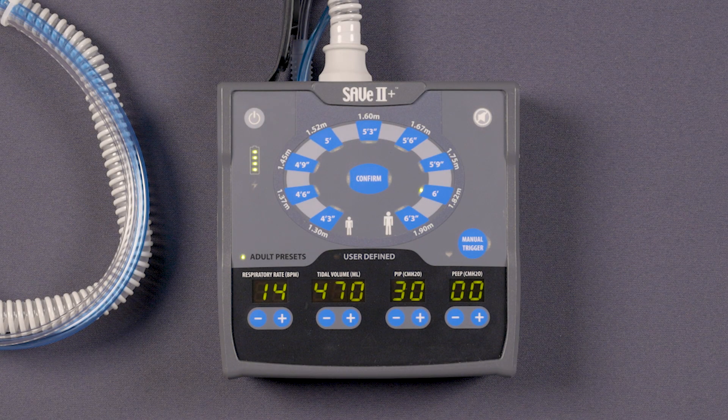In this video, we will review how to use the SAVE 2 Plus Simplified Automated Ventilator in manual or CPR mode. Setting the ventilator to manual or CPR mode allows the operator to perform CPR on an adult at pace with compressions. First,